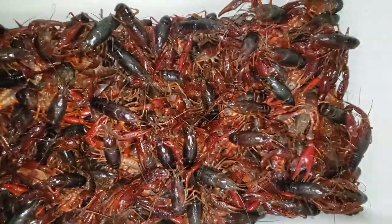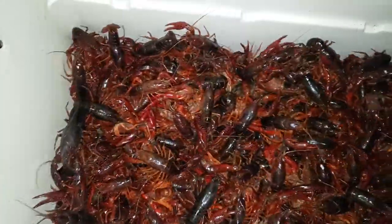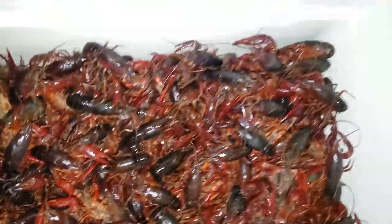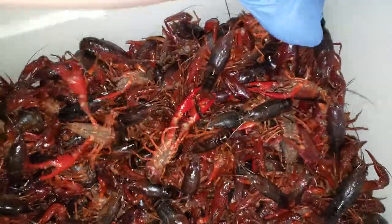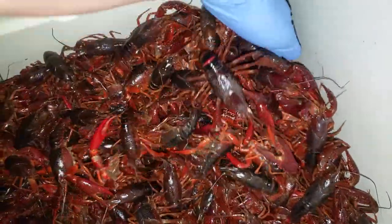That's what they look like — about 30 to 40 pounds of crawfish in here, about 10 inches high.